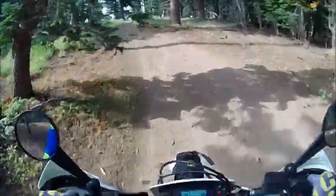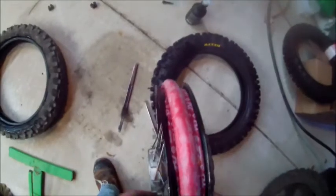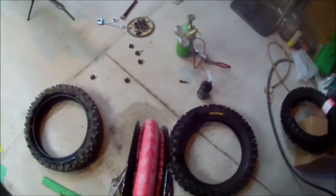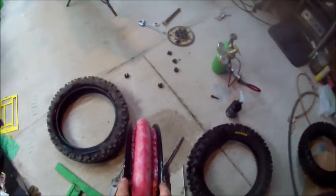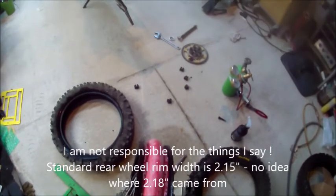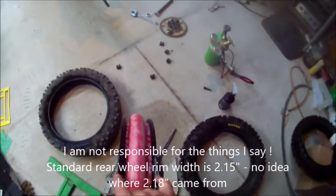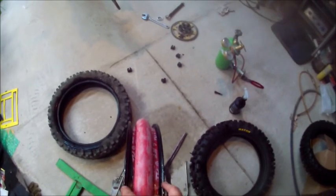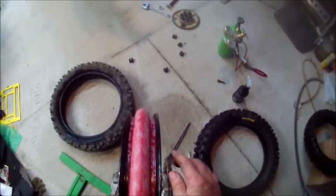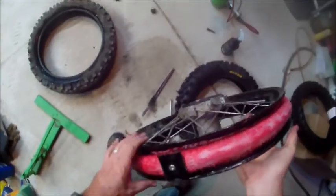Here's the issue. This system was designed for 450s and 250s with a rim width of 2.18 inches — that's a standard rim width. The 690 KTMs, the 701s, it's at 2.5 inches. The difference being 0.33 to 0.35 of an inch, which correlates to about 7 or 8 millimeters wider than what this system was designed to do.